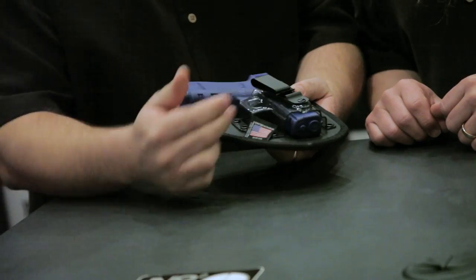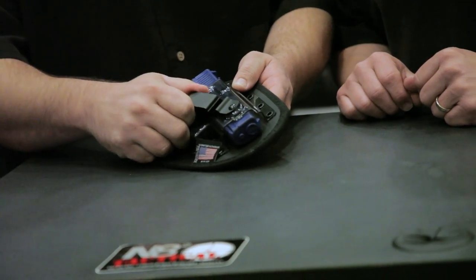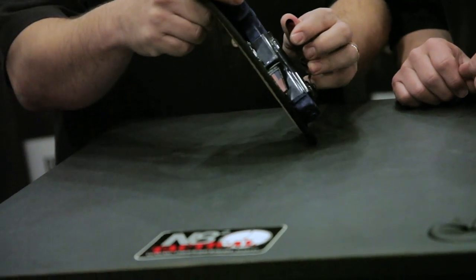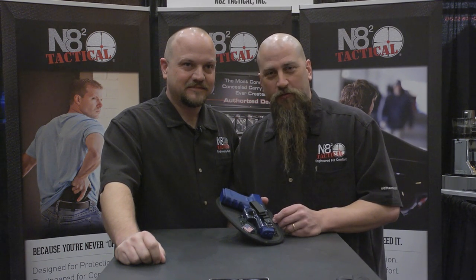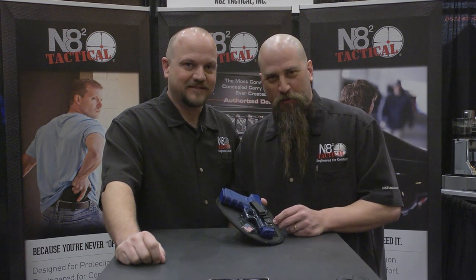What we do with the clip here is we have an adjustable cant, so you just move it where you want to carry. You can also tuck your shirt in. Thanks for watching a professional series video. Be sure you check out our original and our original tuckable series as well. Thanks for watching guys, we appreciate your business.